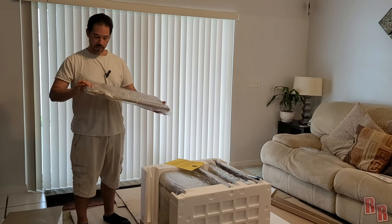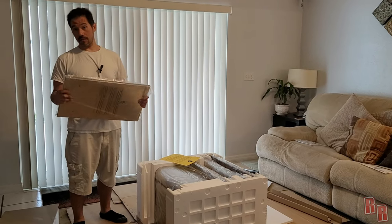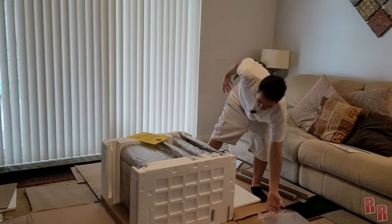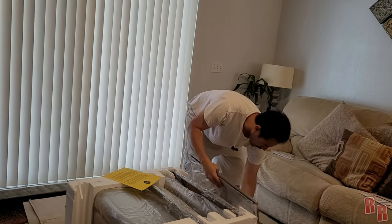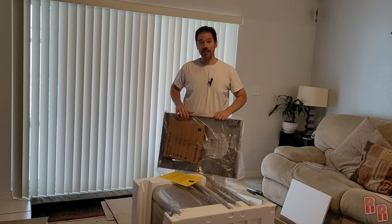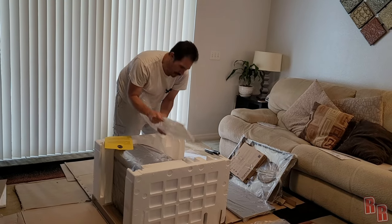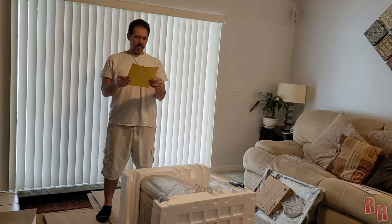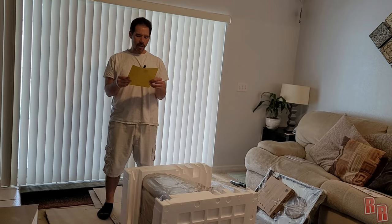It seems strong enough to hold a couple hamburgers. This is actually a door — I thought it was a side tray. We've got another door, a gas sensor, a warming rack, and the grill itself. It says: with the aid of an assistant, turn the grill head over on its side, remove the top styrofoam piece, lift the grill head out of the bottom styrofoam, and place the grill head upright on a clean flat surface.